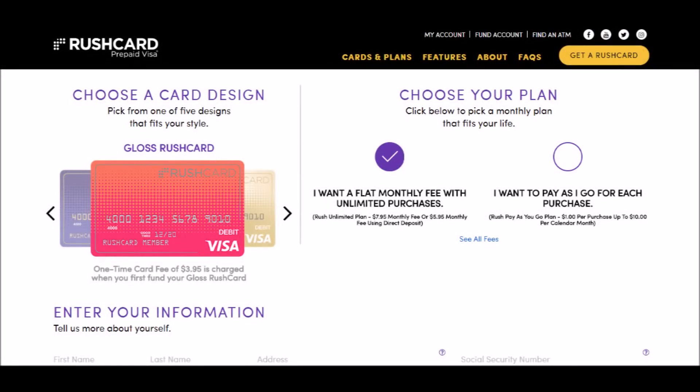You're going to want to select either flat rate monthly, which is $7.95 a month. They will charge you $7.95 per month whether you use the card or not. This is an option if you use the card a lot.